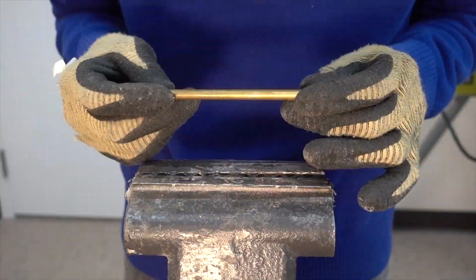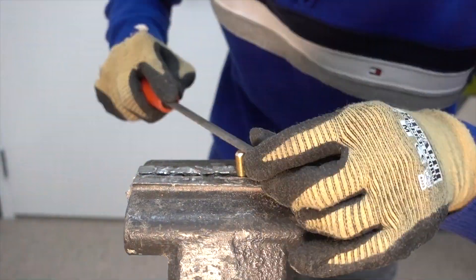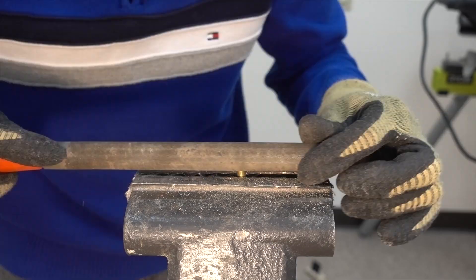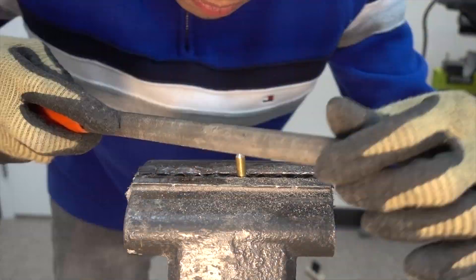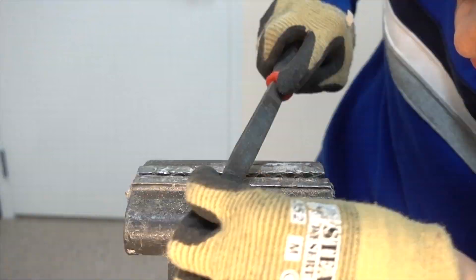Next I clamp my brass rod into the bench vise and I used a rough file to make a conical tip on the end of the brass rod. I repeated this for both sides of the brass rod and at the end we can see a rough shape of the conical tip beginning to form.